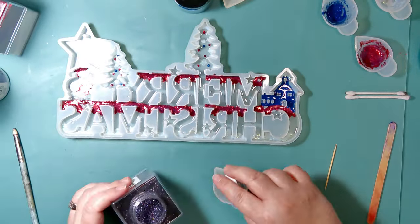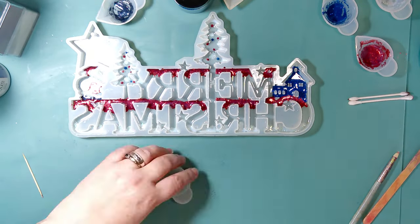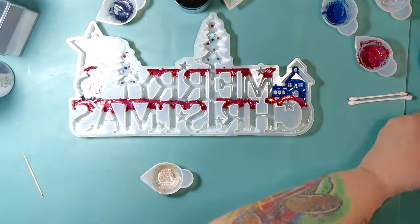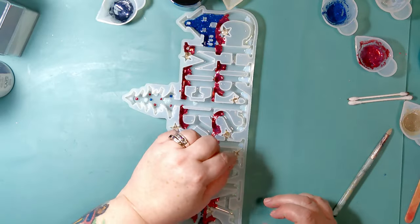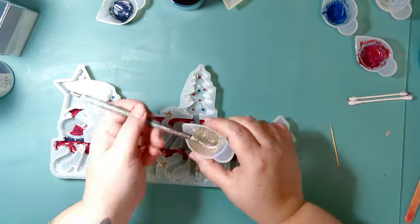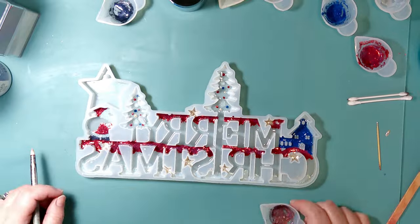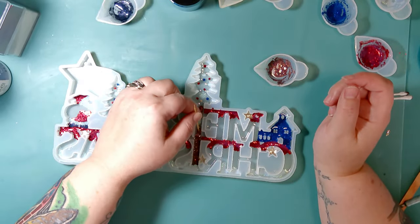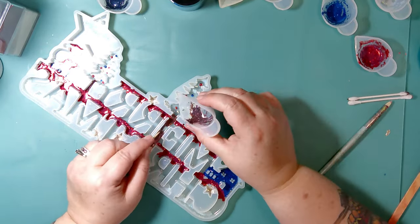One thing I want to mention: doing it this way — doing it backwards as opposed to waiting until this piece is completely cured and putting the glitter on after — means I won't have to do a top coat later. If I waited and put glitter on after the fact, I would need a top coat over it to keep the glitter in place. Same thing if you're going to paint it — you really should have a top coat so the paint doesn't scratch off. This method eliminates all of that hassle at the end. Yes, it may still be around the same amount of work, because I could have done this in one pour initially.